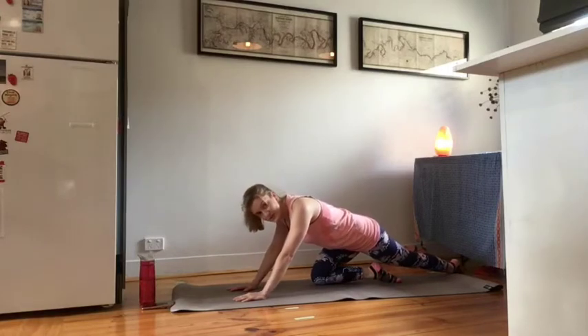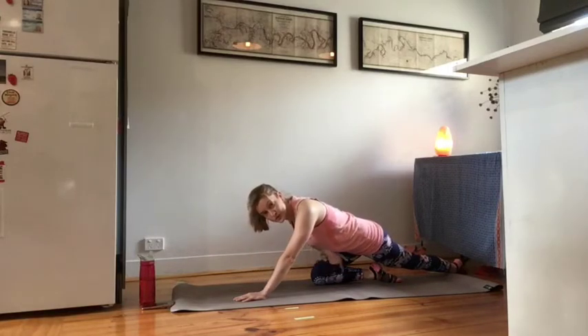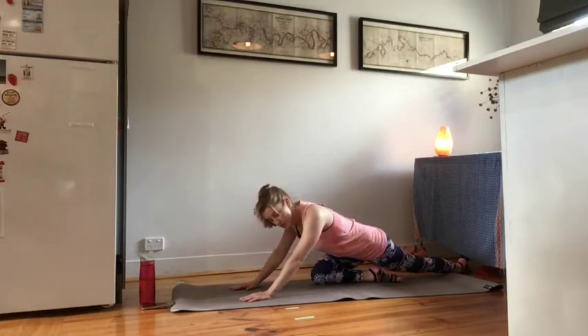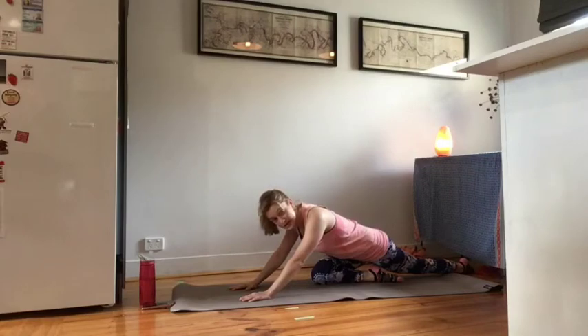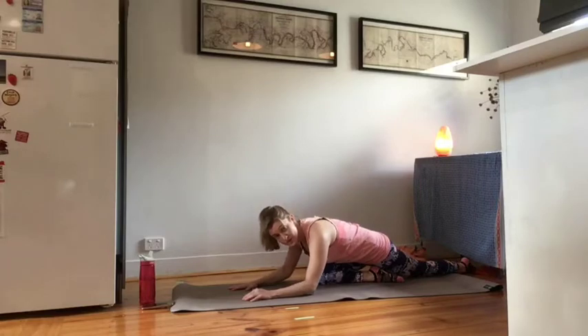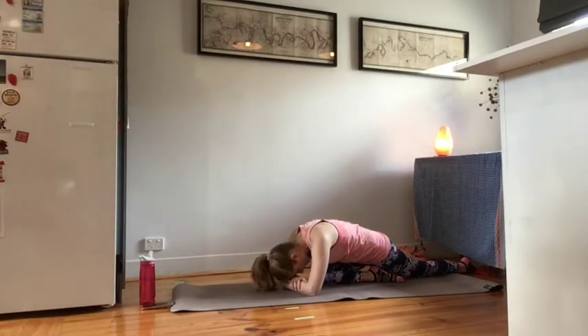As you slide yourself back, you could be coming down onto a straight shin. This bottom leg may also slightly drift to the side and you could be more onto the side of the shin itself or the calf muscle. And as you lower yourself down, you should be able to bend your forearms, cross them over and rest the forehead down on the back of the palms.